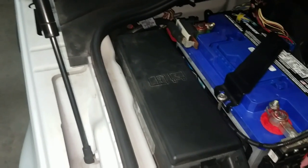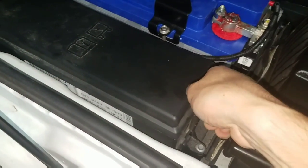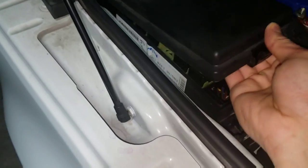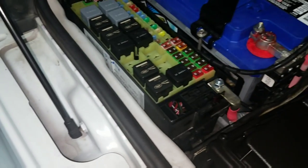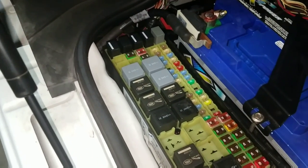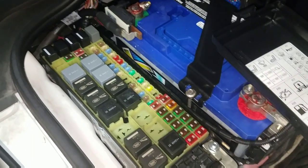Today I'm going to show you where the fuse boxes are. The first one is right next to the main battery. This one tends to have things with higher power requirements, such as your heated seats, your starter motor, your air suspension system, and your fan.